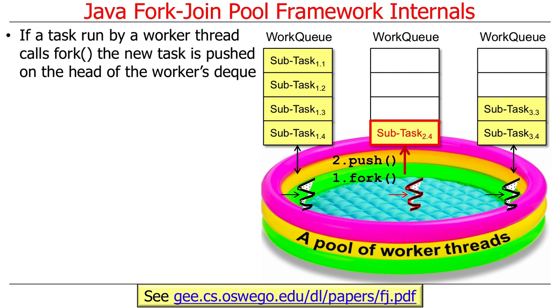If a task or subtask running in a worker thread calls fork, the new task that's been forked is pushed onto the head of that worker thread's work queue, or its deque. Remember, the deque is a double-ended queue — you'll see why it's double-ended in a second. So if a task calls fork, that ends up pushing that subtask onto the work queue.